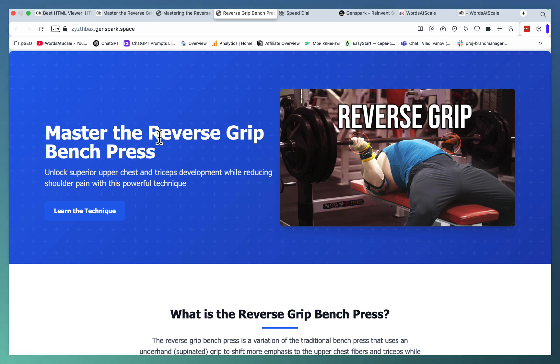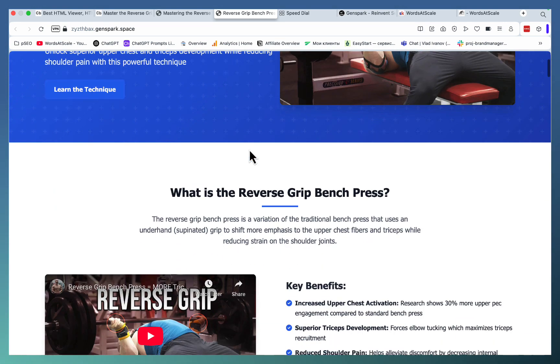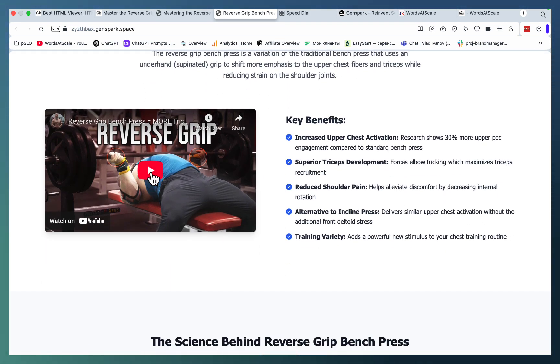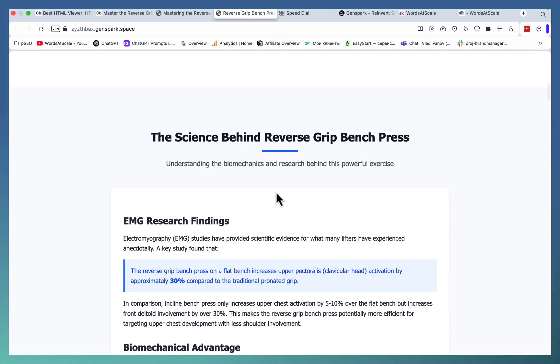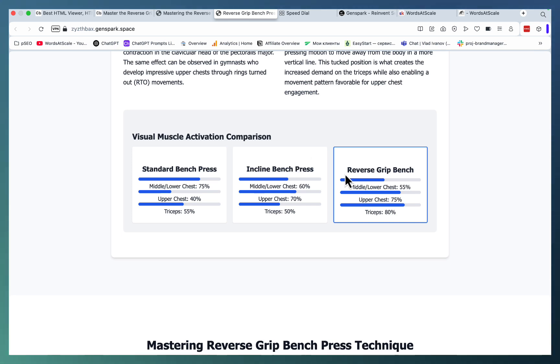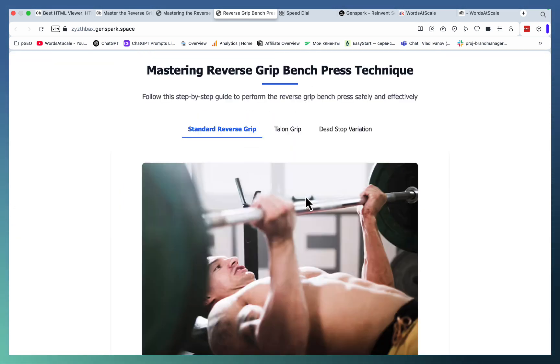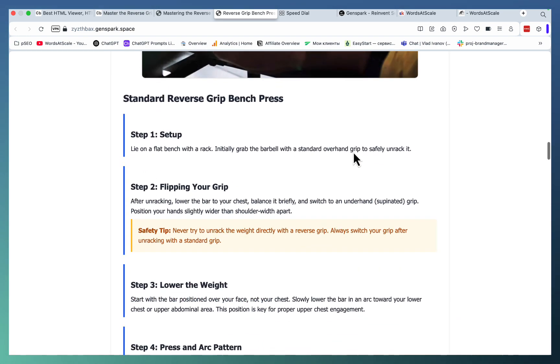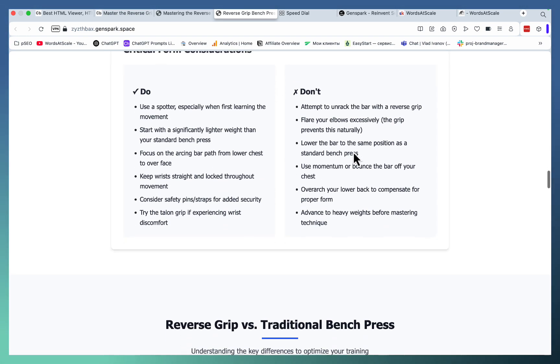Just take a look — Master the Reverse Grip Bench Press. What is Reverse Grip Bench Press? Key Benefits. This is a playable video. The Science behind the Reverse Grip Bench Press. Visual muscle activation comparison between the standard incline and reverse. This section goes into the technique behind the reverse grip, with Step 1, 2, 3, 4.